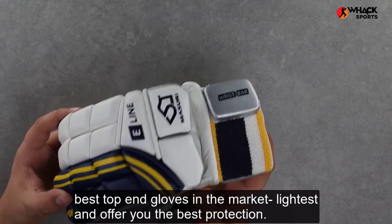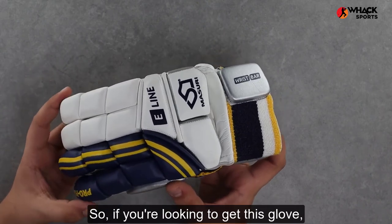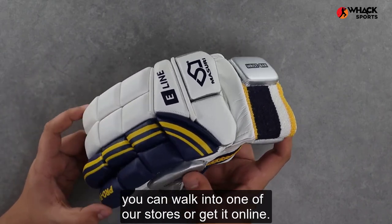From here you get the Missouri branded velcro tag, and all up, quite possibly one of the best top-end gloves on the market — lightest and offering you the best protection. So definitely a recommendation in my books. If you're looking to get this glove, you can walk into one of our stores or get it online.